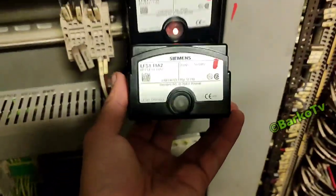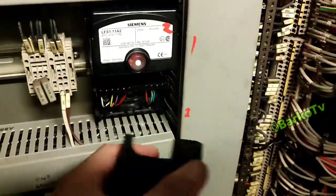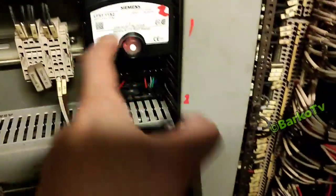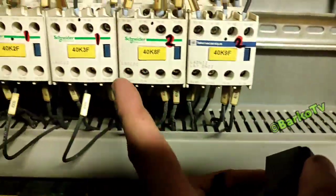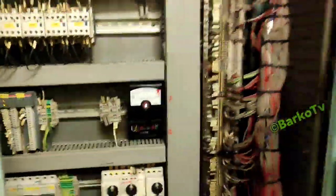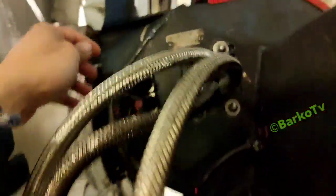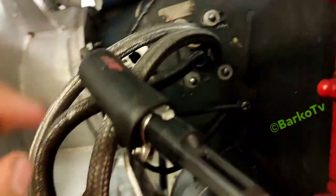Before you dismantle the burners, we will check this flame sensor. We have two flame sensors and also two flame relays. We already swapped them — number two is put in the number one position. One flame relay is composed of two contactors: it will activate 40 K2 and K3, and then number two flame relay activates 40 K8 and K9.